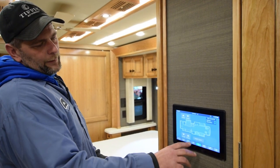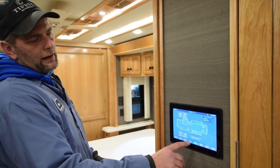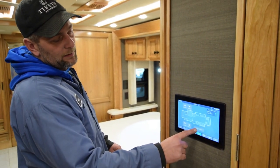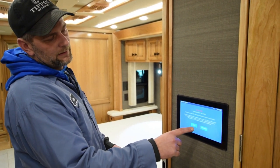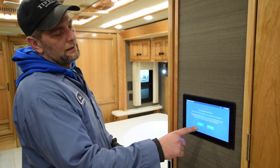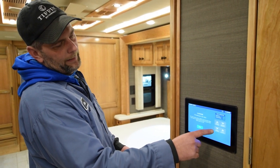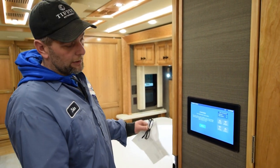On this screen, if you have a front slide icon right down here and your front switches do not work, you can always go hit that. It brings you to a caution — emergency use only. It will allow you to run the slide in and out so you can run the passenger or driver's slide in and out to get in and out of your coach.